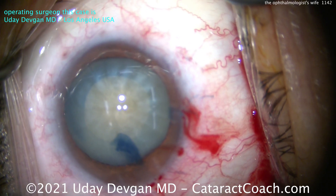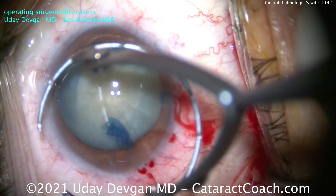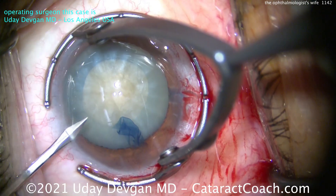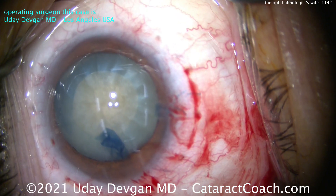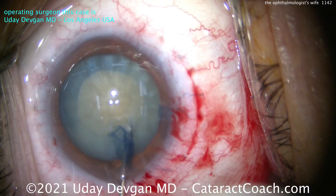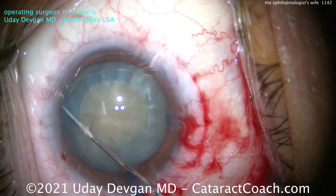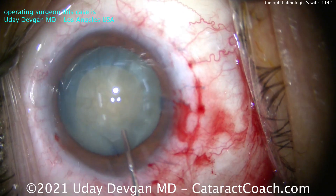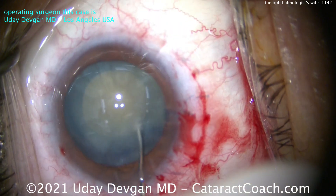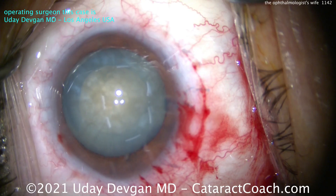Now for the hydrodissection — remember, you can't see the fluid wave. So I'm going to start by making a left-hand paracentesis. The first paracentesis was solely for creation of the capsulorhexis; this left-hand para is going to be for my chopper. So very minimal hydrodissection, and I'm trying to rotate the nucleus without doing too much, because remember, you can't see the fluid wave. The lens nucleus rotates, so I'm basically done.